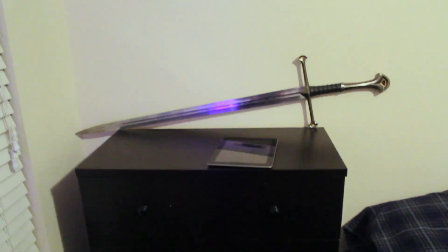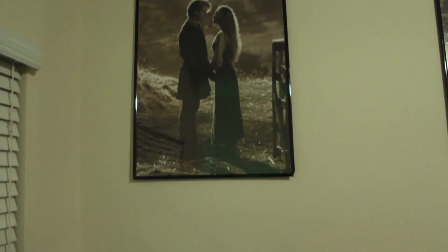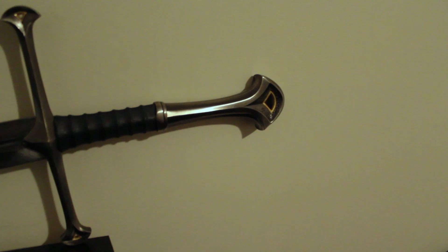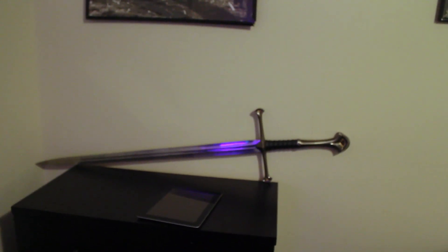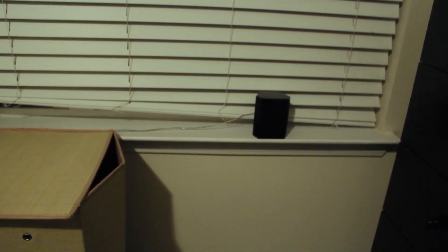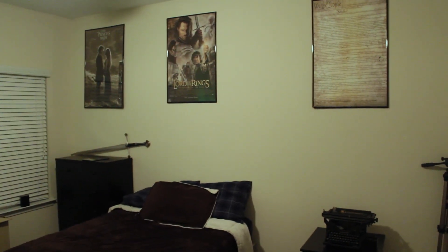This chest of drawers is pretty much just standard. It's got my sword and my iPad on the top of it. Any Lord of the Rings fans will obviously recognize this sword — I got it when I was about eight years old. It's Andúril, Flame of the West, Forged from the Shards of Narsil — Aragorn's sword, for the layman. There's also a surround sound speaker at the back right.